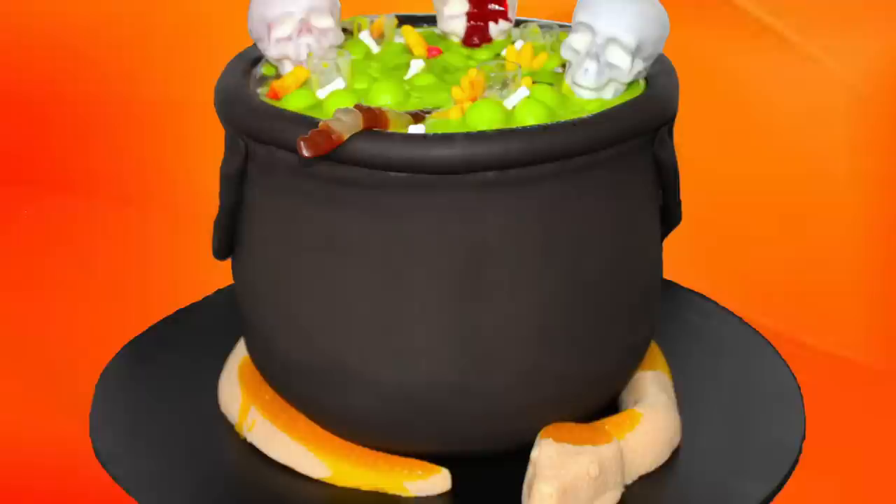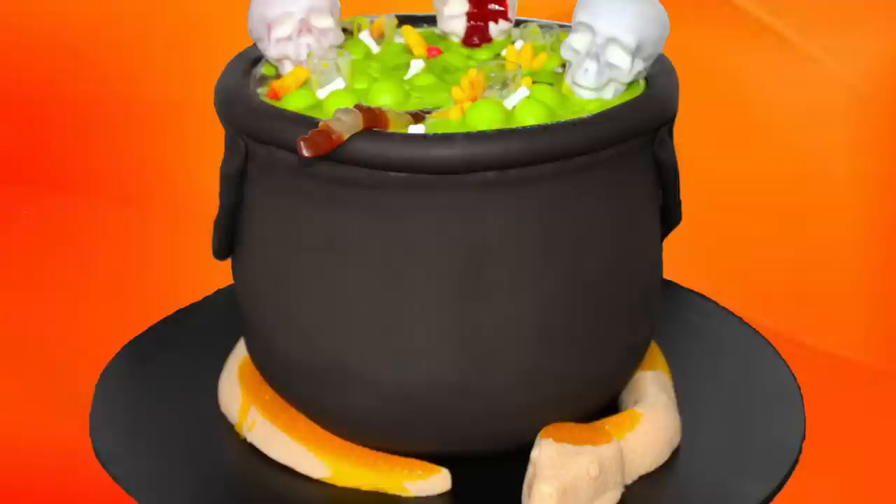It's a truly spectacular cake for Halloween. I hope you guys have enjoyed this tutorial. I hope that you'll have a great Halloween and as always, thanks very much for watching.